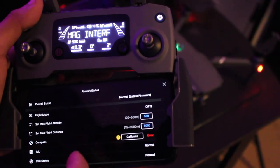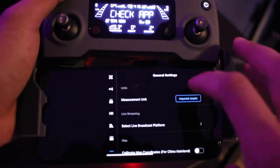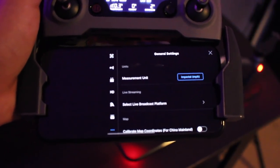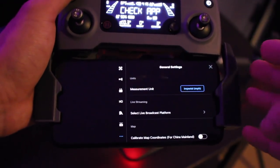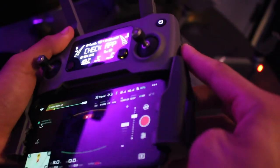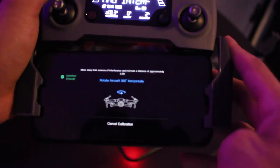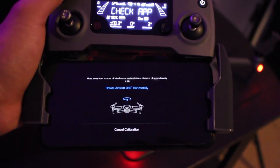Now this next one is compass calibration. If you ever need to recalibrate your compass on the go, previously we had to go into our menu and look for the compass calibration. Now, on the side of our controller, if we switch from S to tripod mode back and forth about three times, it will automatically prompt you with the compass calibration. So it's a lot more easier and quicker to calibrate the compass on your Mavic whenever you have to.